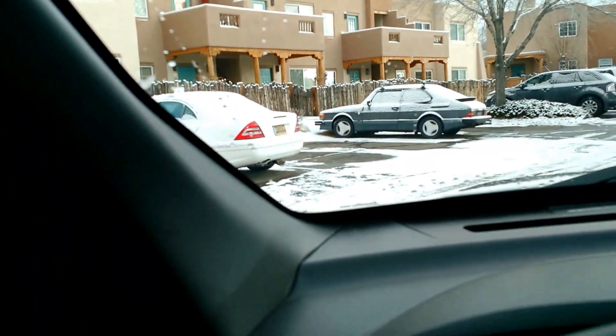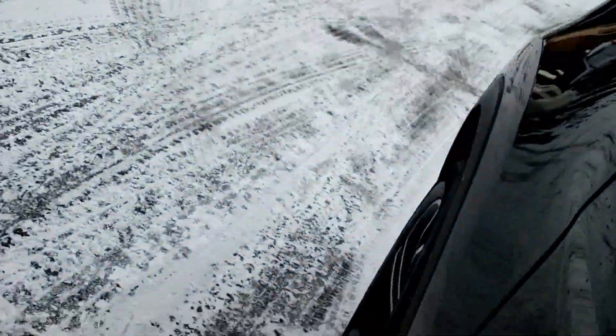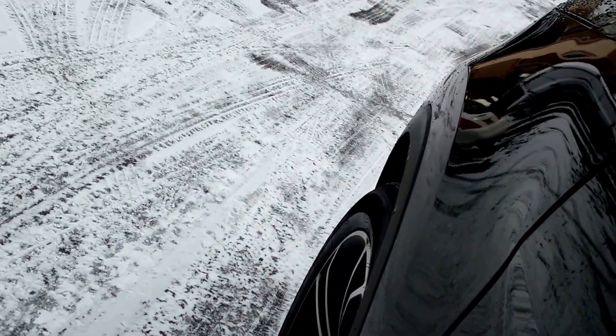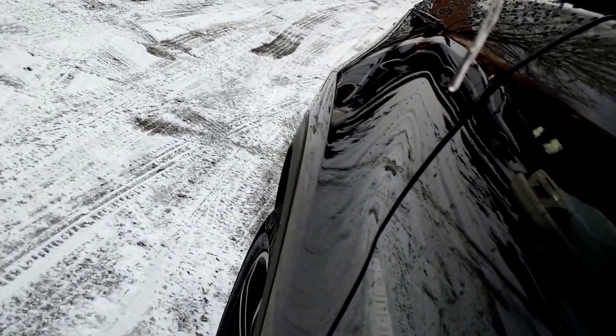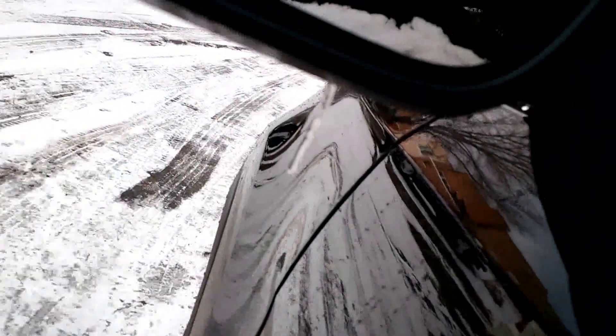So there is definitely the... I wish I could show the front wheel, but I can't figure out how to do that. There's the front wheel, as far as I can tell. Floored — I'm completely floored, by the way. This car is totally, utterly floored.